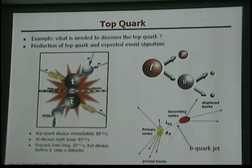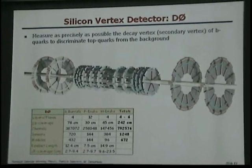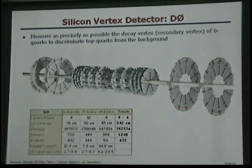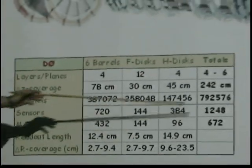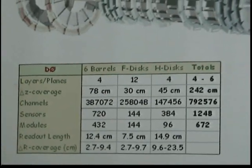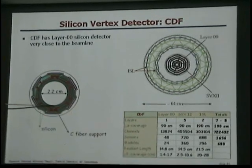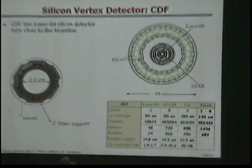The best precision to measure particle trajectories comes from silicon detectors. Here is a silicon detector from D0. The interaction point is right in the middle, and you can see layers and layers of silicon that measure particle trajectories. This detector has about a million readout channels. CDF also has a silicon detector, with a very compact one that goes as close as 2.2 centimeters to the beam pipe.